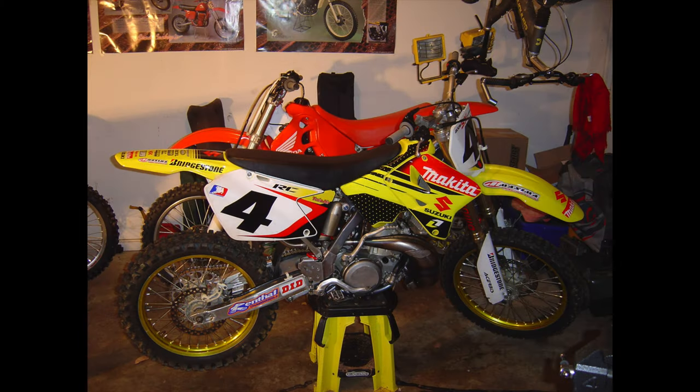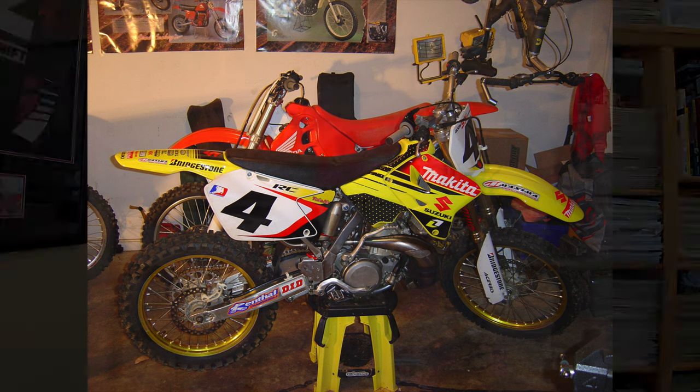I had a 2006 RM250, a similar machine to this. They made some refinements over the years, but there wasn't a total change between 06 and 01. The bike was super fast, hard-hitting, and fun to ride, but also terrified me at times. It was very twitchy and hyperactive — it always felt like the bike was a little ahead of me, and I found it less comforting to ride than my YZ250 and some other machines.